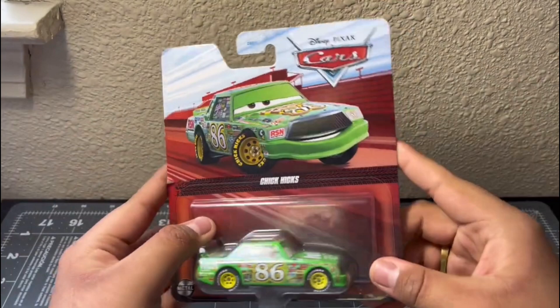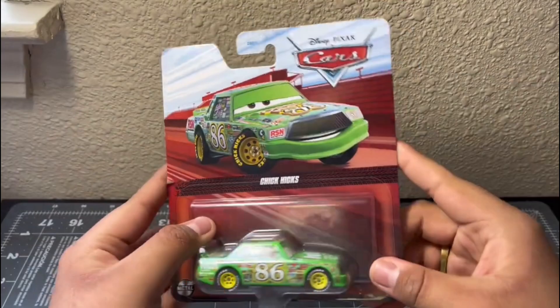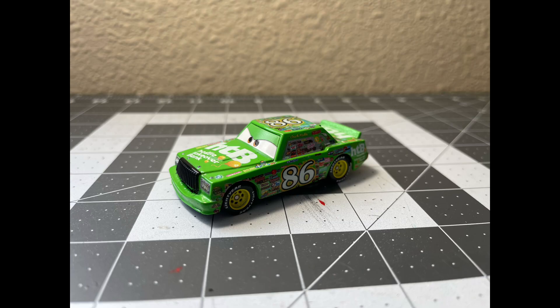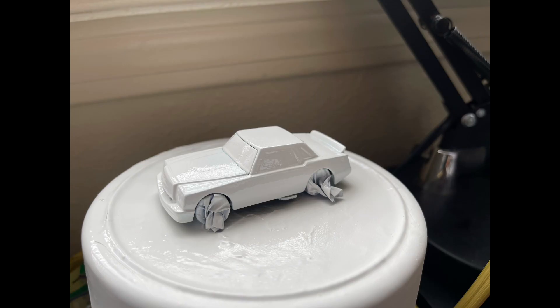Getting back on track — I went to a Walmart the other day and they had a case, well part of a case, and since Chick Hicks was in that case I obviously got it. I used my old Chick Hicks, which is an error car because the left decal is crooked, while the new one isn't. So I used the old one, and then I sanded the diecast.